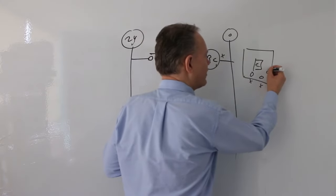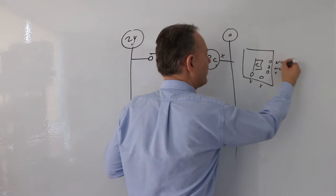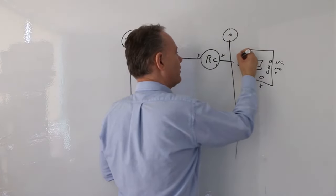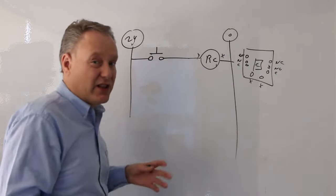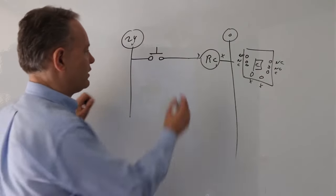The relay has got these contacts: one, two, three — that's the common, normally open, normally closed. And we'll write another one here, so that's common, normally open, normally closed. So that's my relay. I've just got two contacts on that relay, and we know it's got a coil and it's 24 volts.